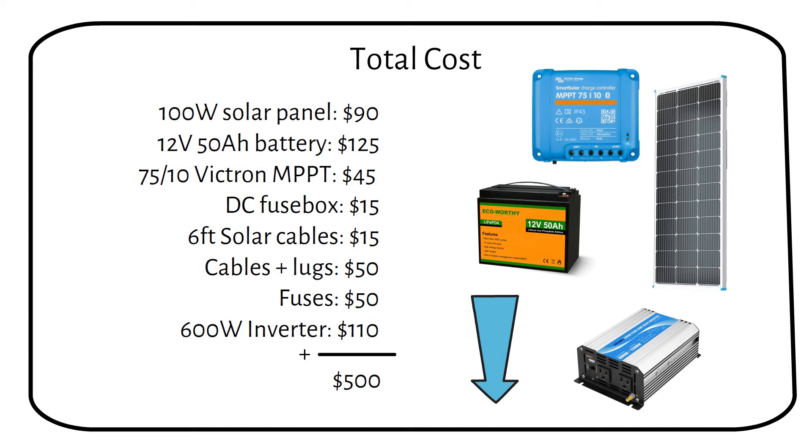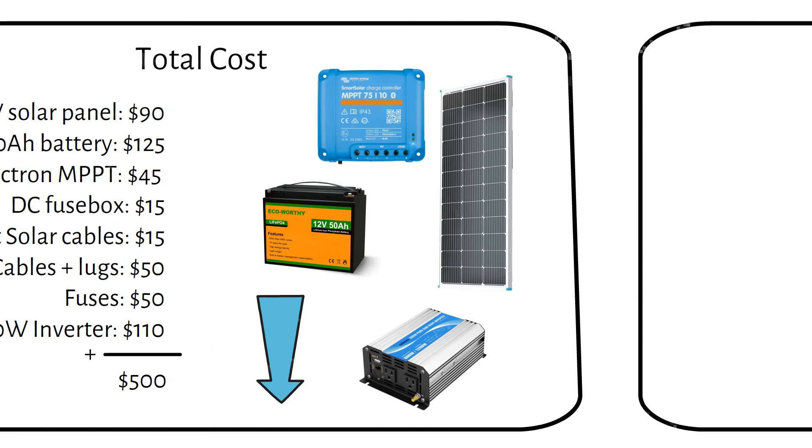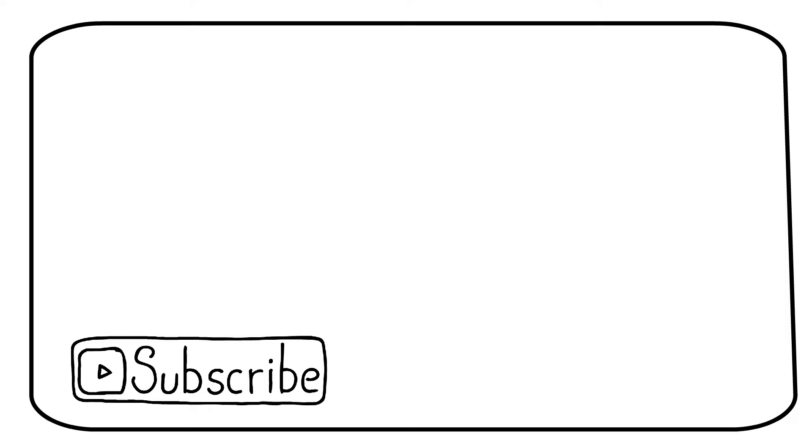I hope you learned something today. If you did, consider liking the video — it helps me spread the message. Subscribe for more videos like this, and I will see you in the next one.